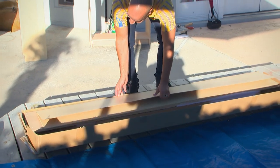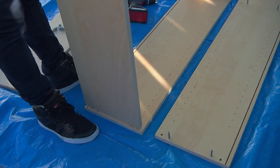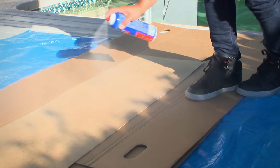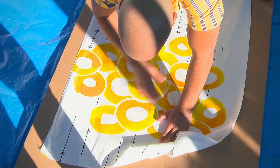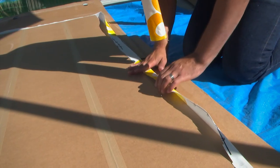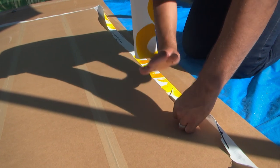First we built the Billy frame by following the instructions provided. Then we used spray adhesive on the back panel of the bookcase. We applied the fabric being careful to smooth out any bumps. After we let it set for a moment, we trimmed the edges leaving some extra to wrap around the back.